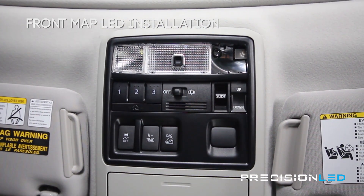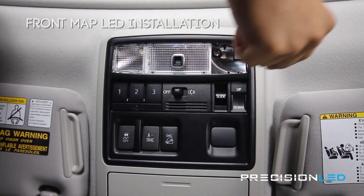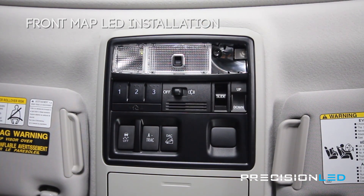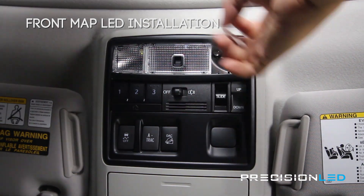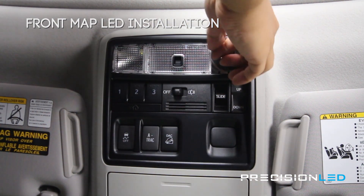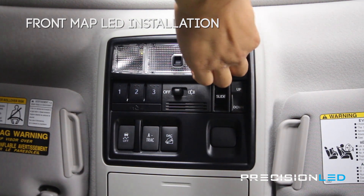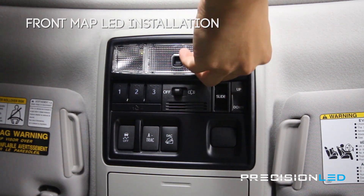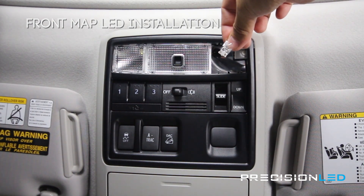Access to this halogen bulb is a little bit difficult to get with just your fingers. What we recommend is to take a piece of tape, tape it to the halogen bulb, and then pull the bulb out with the piece of tape. It makes it a lot easier to grip and a lot less effort for you in the long run.